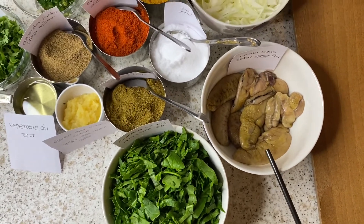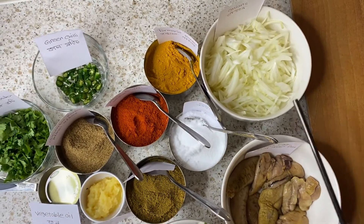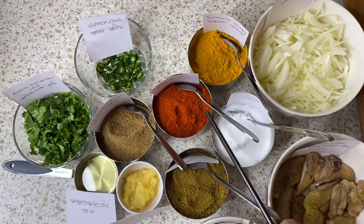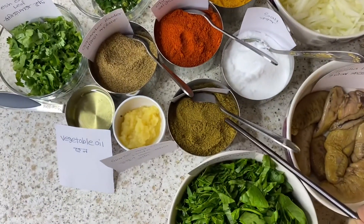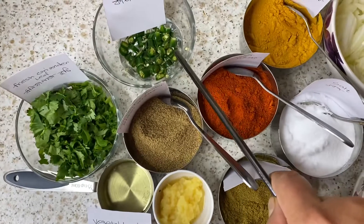Ingredients include marat, lime, gala, gira powder, dhoney powder, sprach, and rostha.